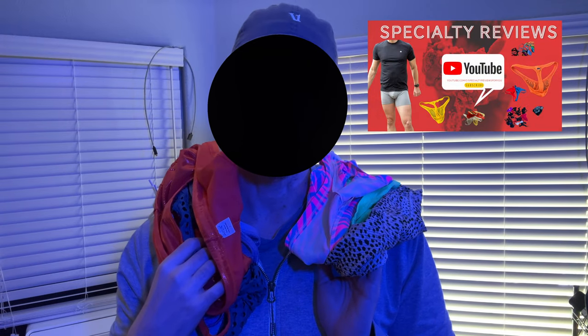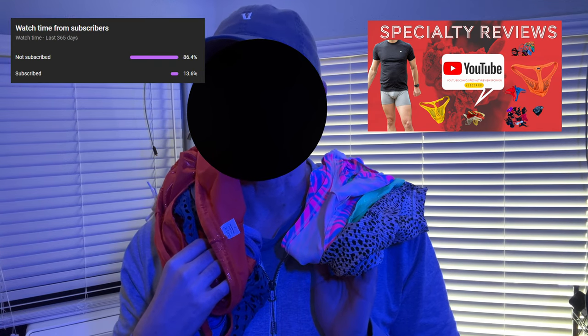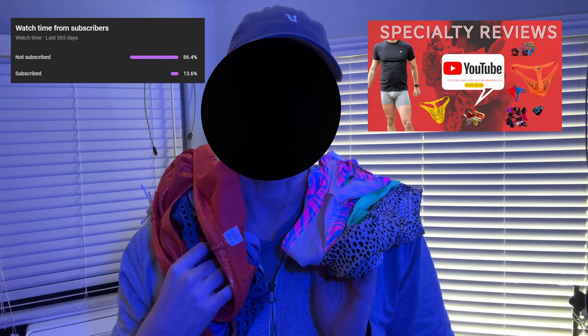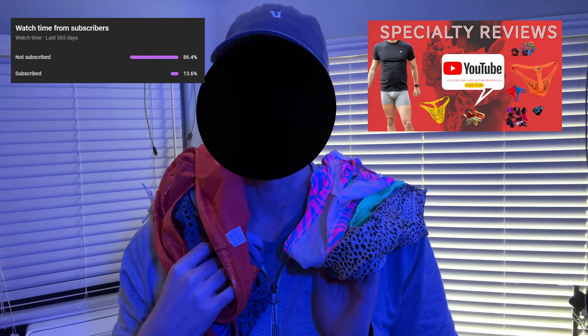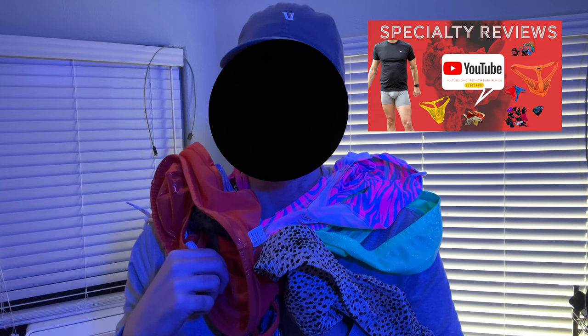Hey guys, before we get into this week's video, what you could do to help me out with this channel is hit that subscribe button. Over 90% of you watch my videos — thank you — but it really helps me out when you subscribe. Please hit that subscribe button. It helps me grow my channel and helps get my videos recommended to others. Thank you for your support. Hit that little button down in the corner and hit subscribe. Thank you very much. Now enjoy this video.